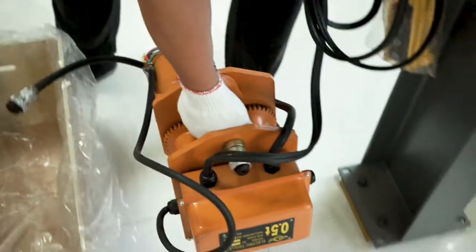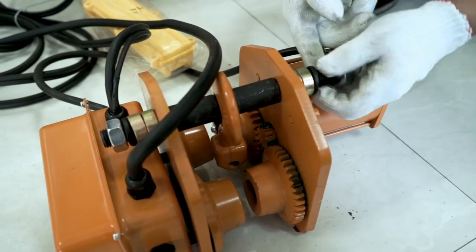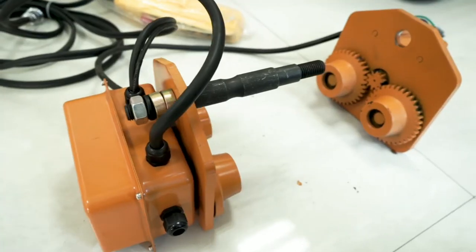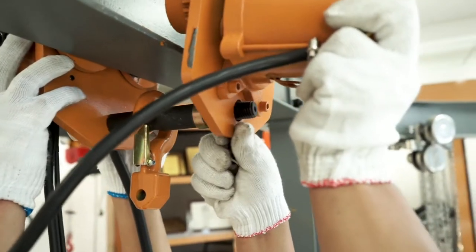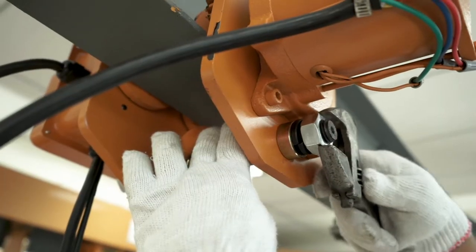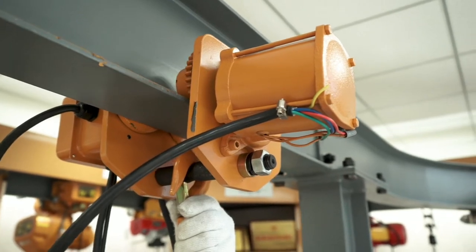Take out the electric trolley and open the connecting rod. Separate the electric trolley into poles. Install the electric trolley on the I-beam and attach the connecting rod. Tighten the screws. The electric trolley can now move freely.